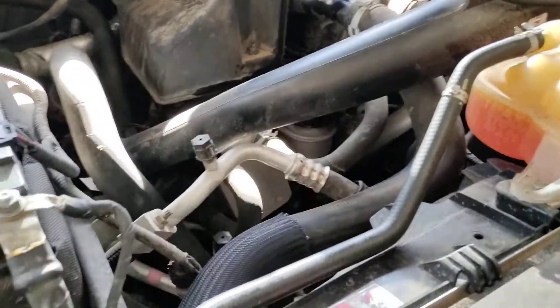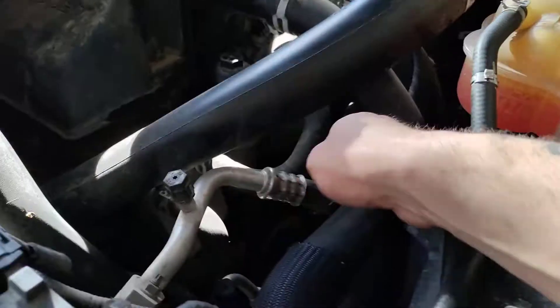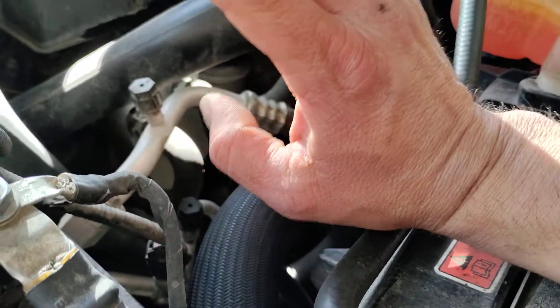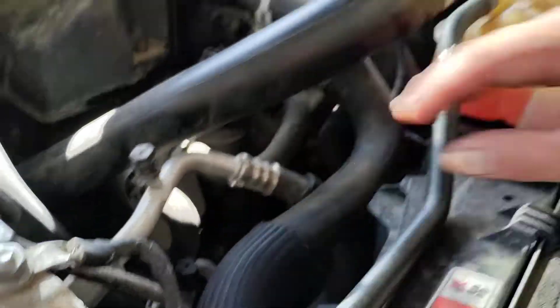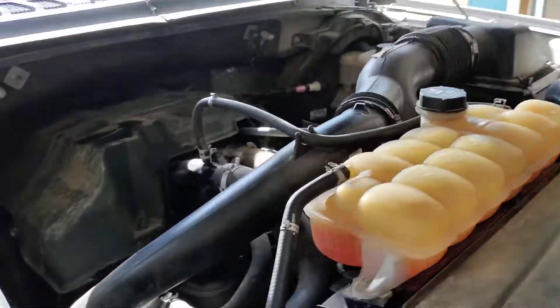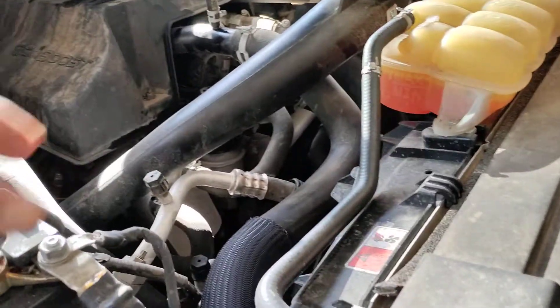So what causes that? It's actually a common thing on Fords, and it's somewhat of a simple fix. Getting to that lower radiator hose is never any fun — there's quite a bit of stuff in the way, and as you can see, it goes all the way down there.